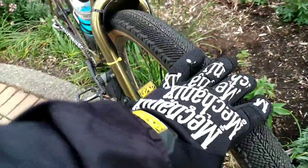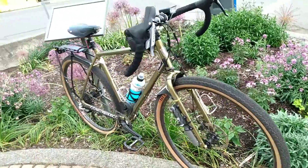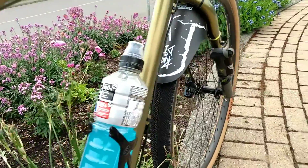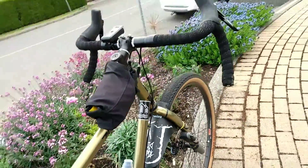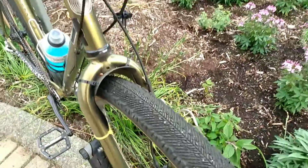These tires that came on this bike, these Venture 50s, they have grip on just about any type of surface. Very good grip on hard pack, very good grip on gravel, road, grass. Everywhere I've ridden this bike I've never felt like I do not have enough grip.